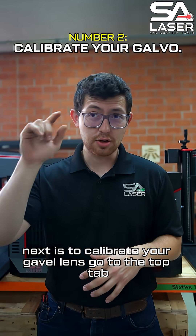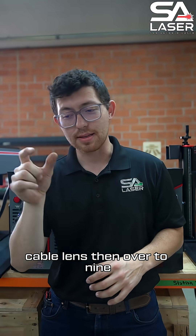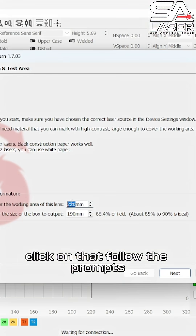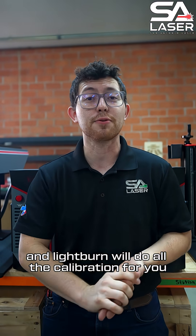Next is to calibrate your galvo lens. Go to the top tab, click Laser Tools, scroll down to Calibrate Galvo Lens, then over to Nine Point Correction. Click on that, follow the prompts and measure, input those measurements and LightBurn will do all the calibration for you.